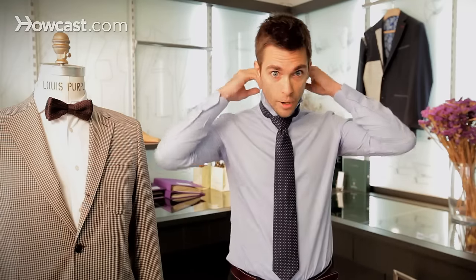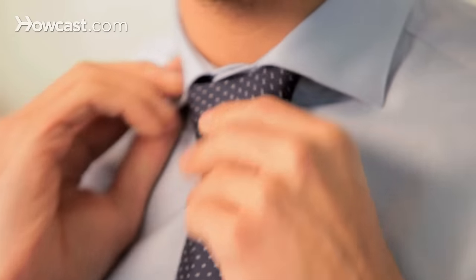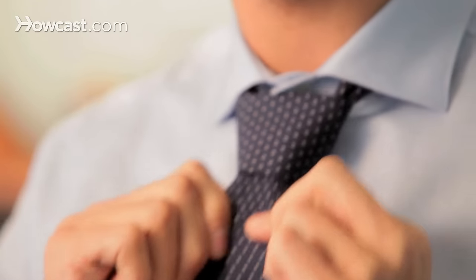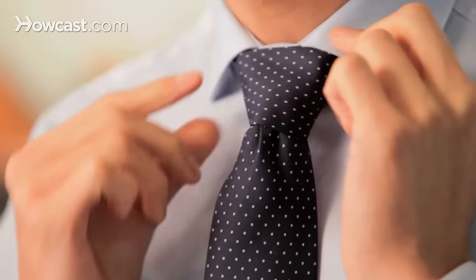So it's a knot that's really suitable for widespread collars. And as I said, you can just adjust and tighten how big of a knot you'd like to obtain. This is how you tie a Windsor knot.